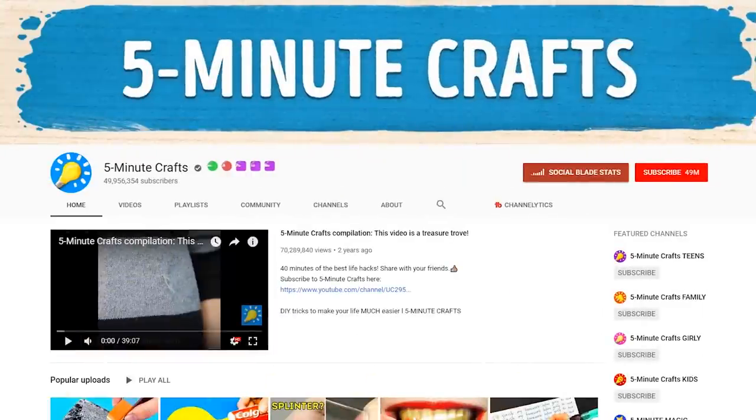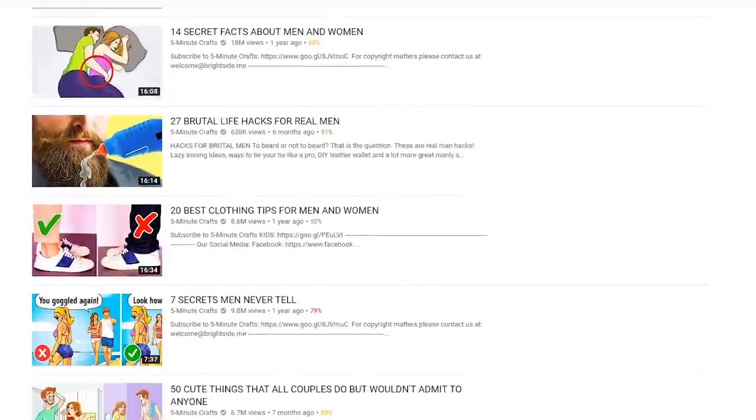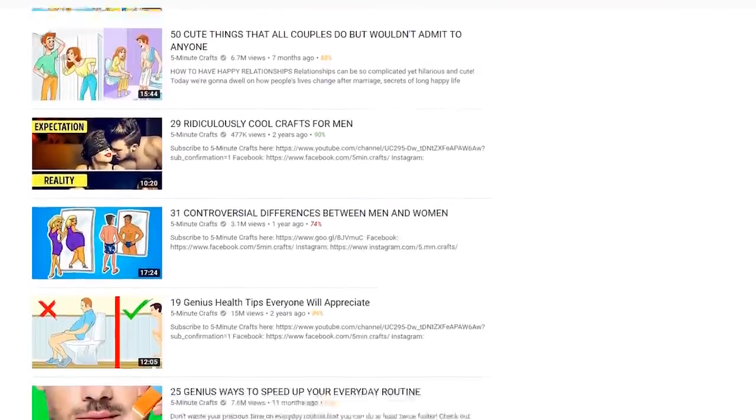When it comes to looking great, we all love a quick fix — fashion hacks, if you will. And when it comes to hacks videos on YouTube, there's really only one place to start. It's gotta be Five Minute Crafts. With over 49 million subscribers and a seemingly endless pool of videos, these guys seem to know more hacks than Neo from the Matrix.